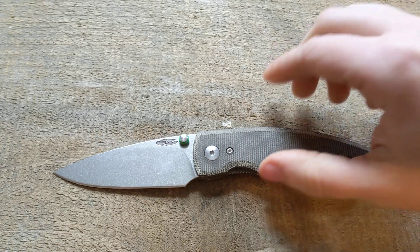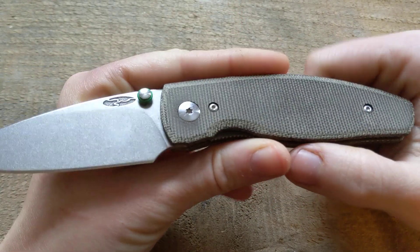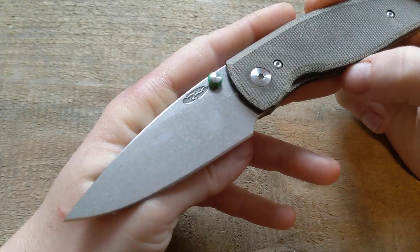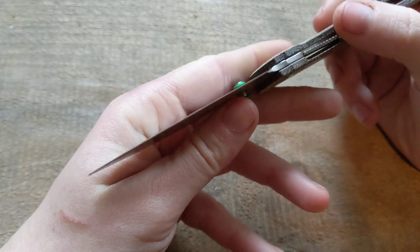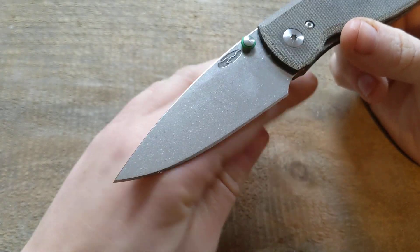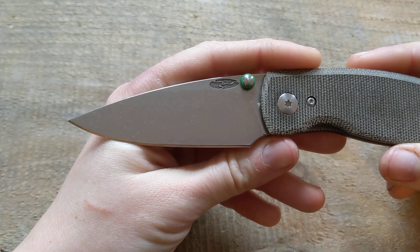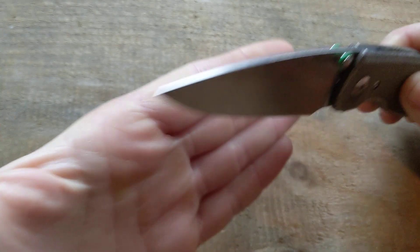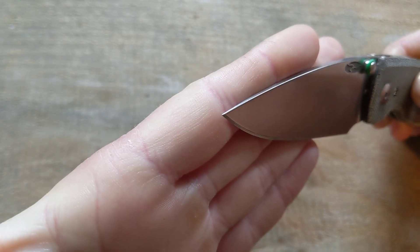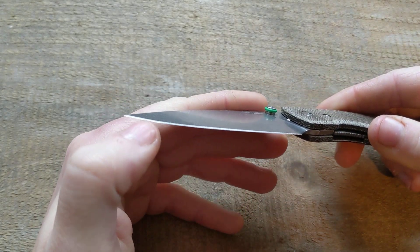This is not a review — my reviews are only done after I've carried a knife consecutively for a month. This is a first impressions video after using it for about three or four days at work pretty heavily. So pros: this blade is the sharpest and sliciest I have. It is nice and thin, so it allows you to go through materials with ease. You have a really sharp point and the edge is like terrifying.